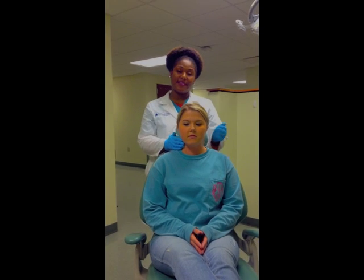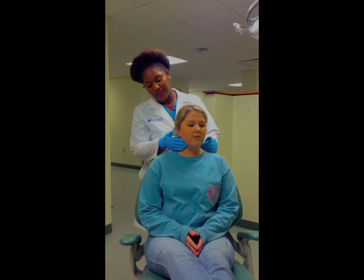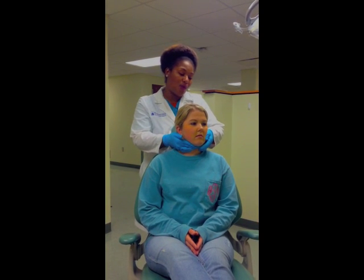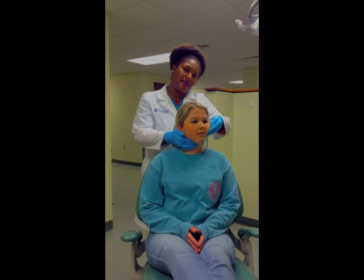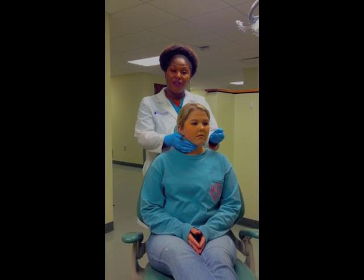Next, we'll go on to the left side. With this hand, we'll actually push the tissues over, and with the other hand, we'll cuff and roll the tissues over the mandible. Remember, you can do all these steps at home.